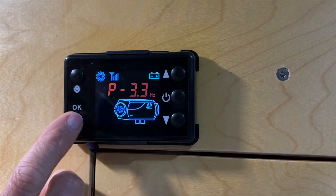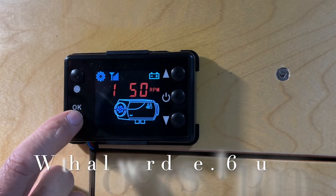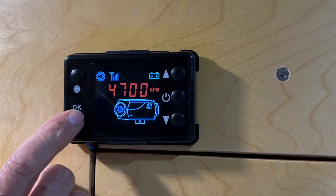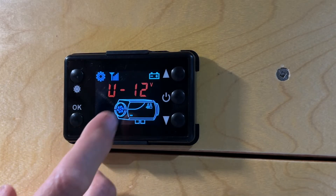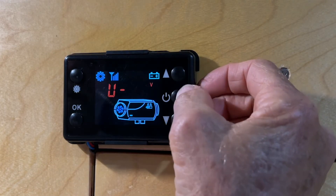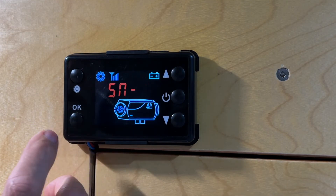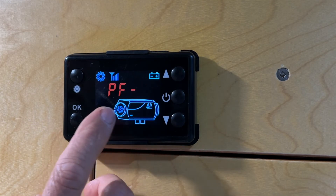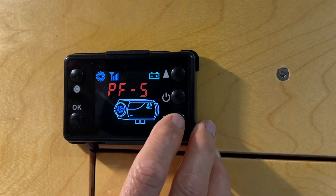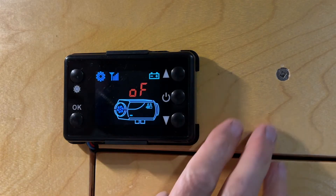Inside the settings you can see the high pulse, the low fan speed, and the high fan speed. There's also a voltage setting where you can choose 12 or 24 volts. Another setting controls the power of the glow plug at startup — you can change it to be hotter or colder. And there's a setting for the timer being on or off.